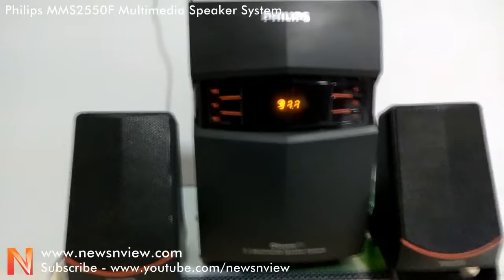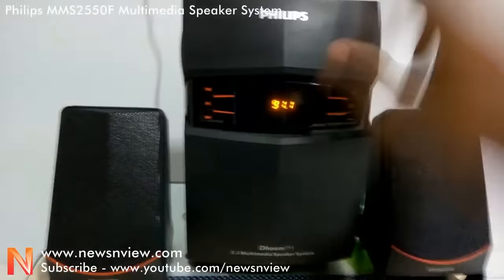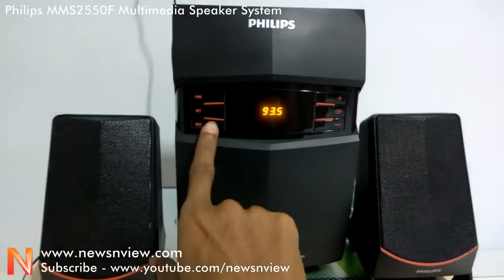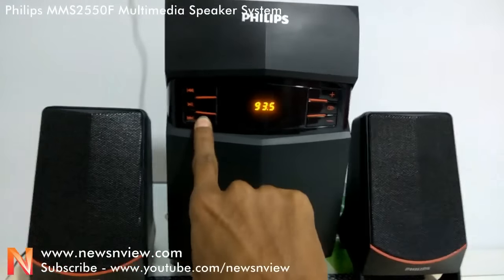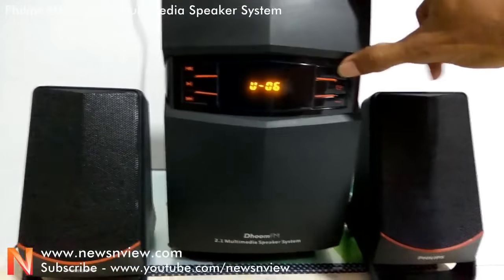Now let me change to another FM channel so you can actually hear the song.